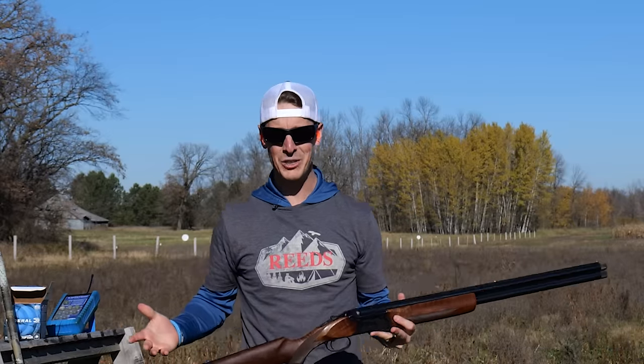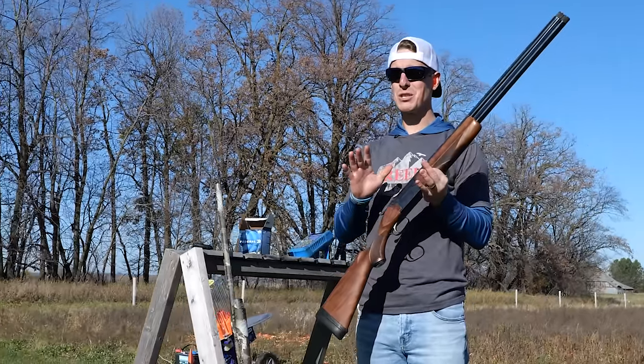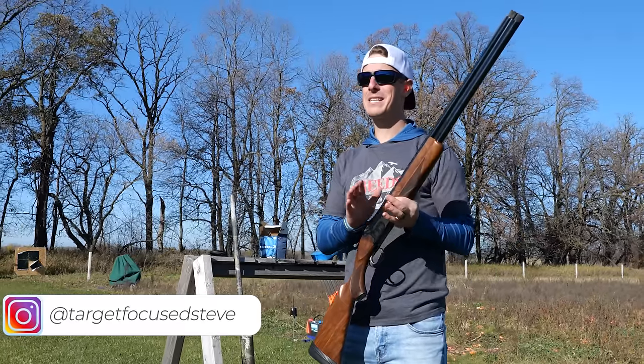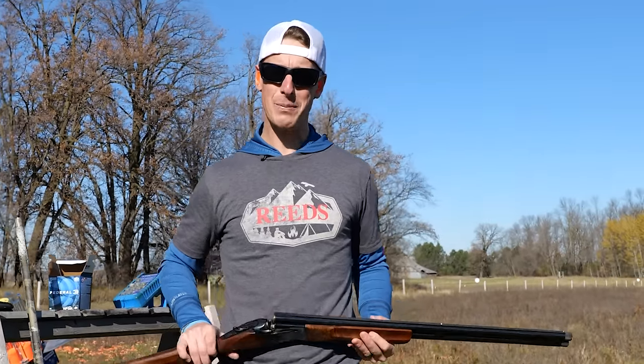Shotgun shooting, specifically wing shooting, is largely about hand-eye coordination. You can have so many of the other fundamentals right, but if you don't have your eyes right, it's going to be a super frustrating experience. So if you want your eye game to be on target, you've come to the right place.